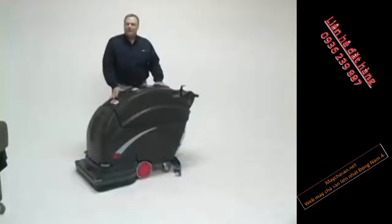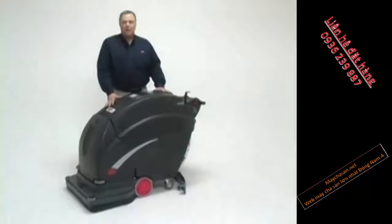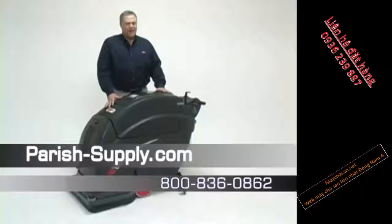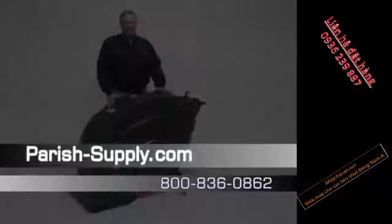In closing, the Viper Fang 24, 26, and 28-inch scrubbers offer high productivity from 24,000 square feet an hour up to 28,000 square feet an hour, fully adjustable applications for cleaning with adjustable pad pressure, and the best warranty in the business. Try out a Fang 24, 26, or 28 today.